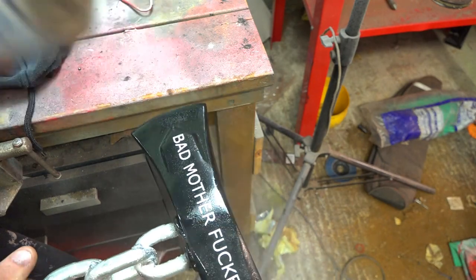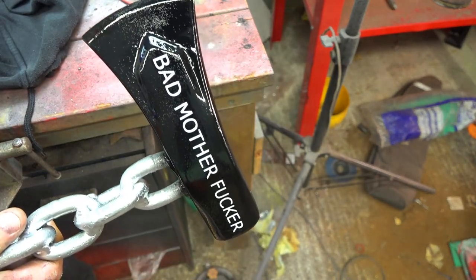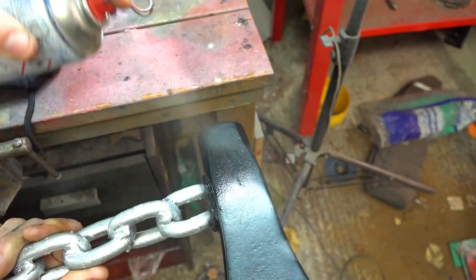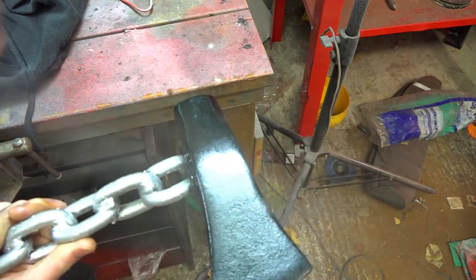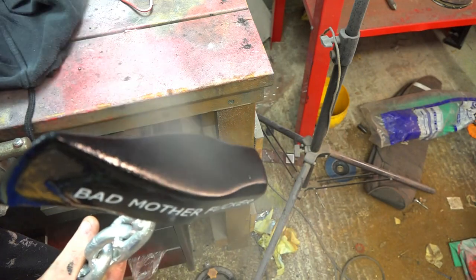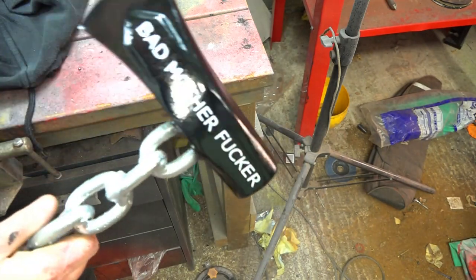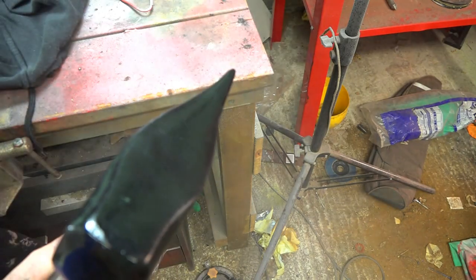So this is the last coat of clear coat now — first and last coat, just one coat. The weather is absolutely freezing in England at the moment, so it's not coming out very well, but we'll just do the best we can. Usually lacquer — clear coat, as I call it in America — will level off as it warms up when I put it in my little oven to dry.